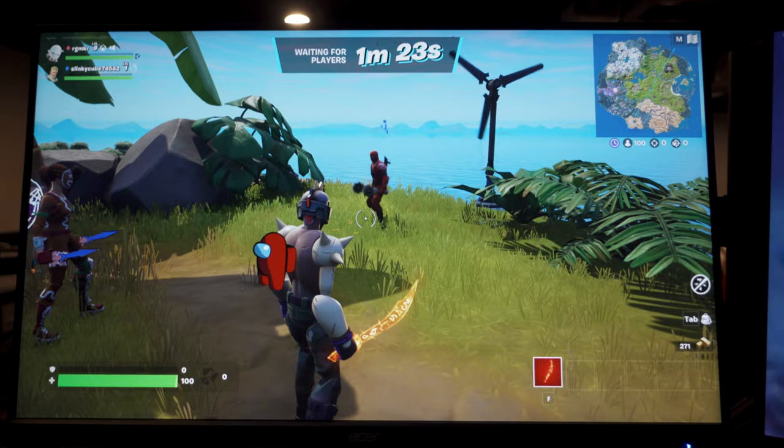120 FPS. Keyboard, mouse. It's beautiful. Hope this video helped you. Until next time — Haula!